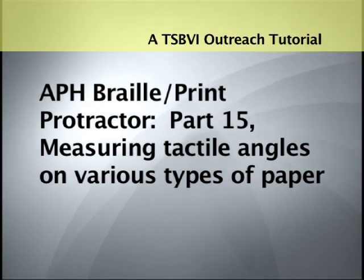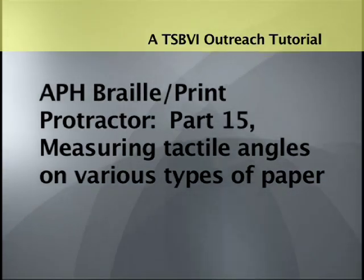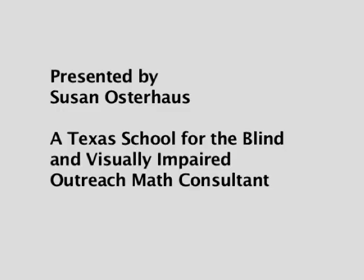A TSBVI Outreach tutorial. APH Braille Print Protractor, part 15: Measuring tactile angles on various types of paper. Presented by Susan Osterhaus, a Texas School for the Blind and Visually Impaired outreach math consultant.